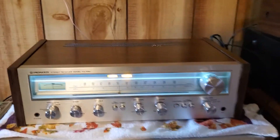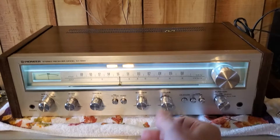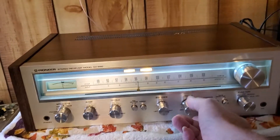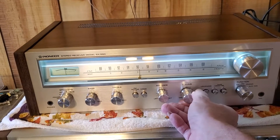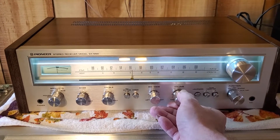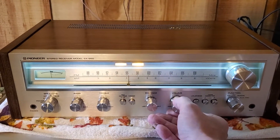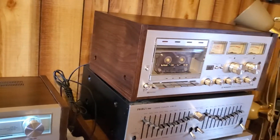Here's the last video on the Pioneer SX-550 — did all the work to that back plate and everything. You can see it's playing in stereo; that's a great sound. Hooked up to some HPM-900s, I have tested it on tape.